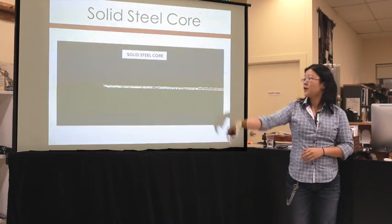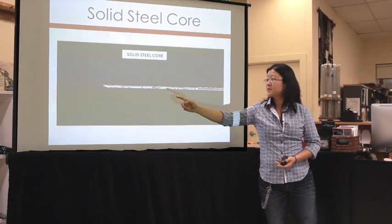This is a quick picture of the solid steel core — you can see it's just a cylinder of steel.